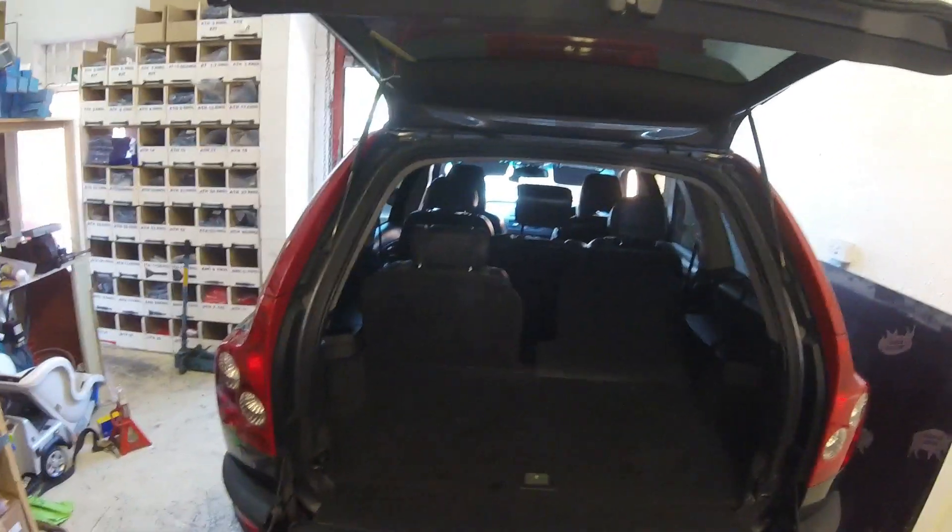Open the rear bumper on the XC90. Take up the boot floor.